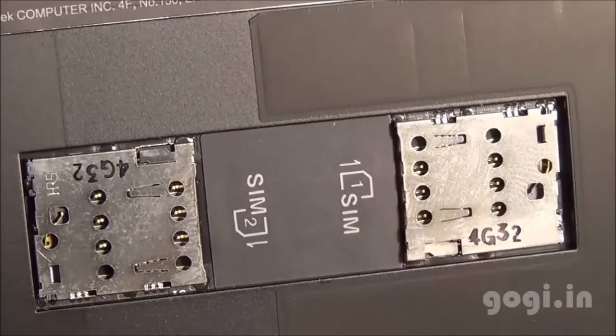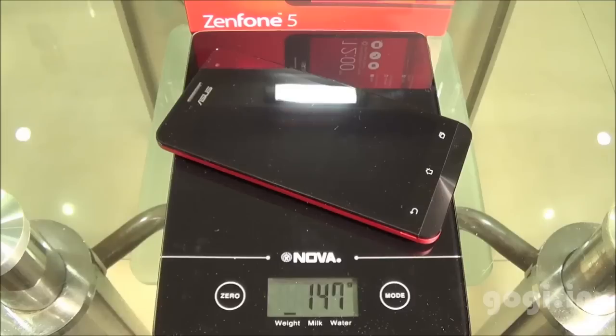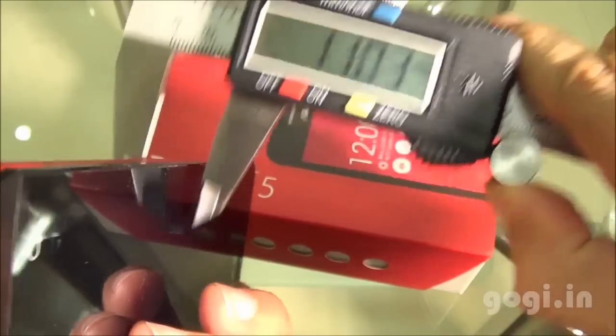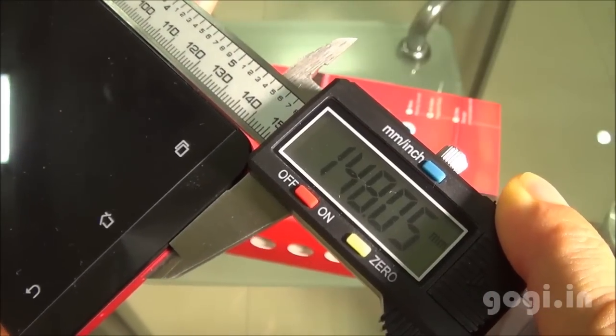The battery capacity is 2110 mAh and there are dual SIM slots — SIM 1 and SIM 2. You need two micro SIMs. There is also a micro SD card slot. The handset with battery weighs 147 grams. It is 10.24mm thick, 72.83mm wide, and 148.05mm long.